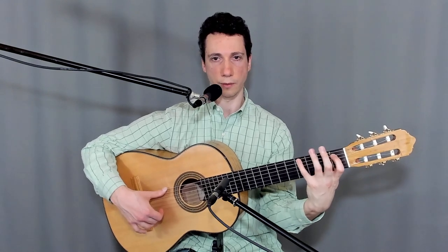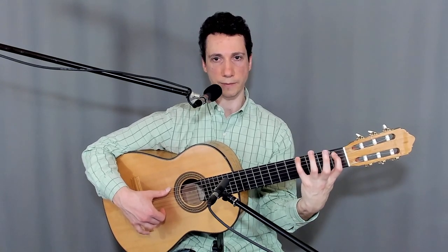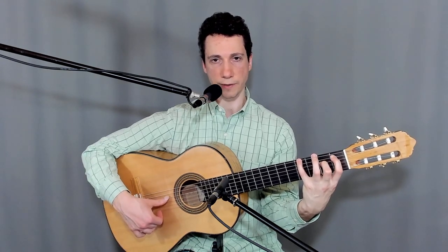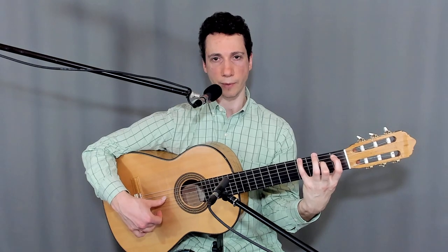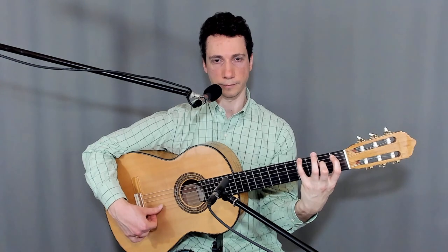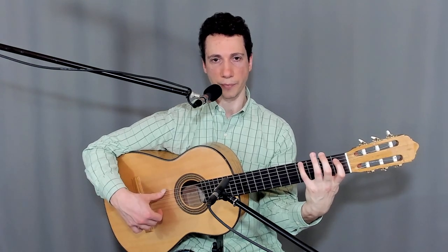Once we reach this note, place the index finger on the first fret of the fifth string and play strings 6, 5, 4 — 4 is open. Now put the second finger on the second fret of the fourth string and play 4 and 3, all with the thumb in the right hand. All this is with the thumb. So the strings are 6, 5, 4, 4, 3.